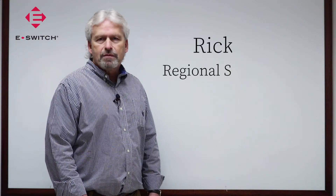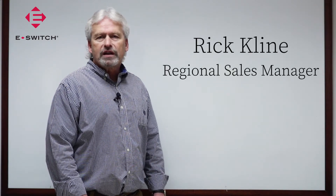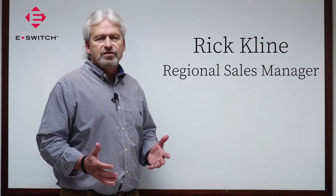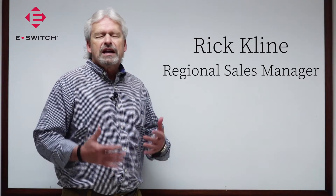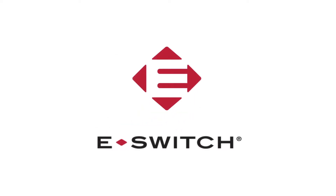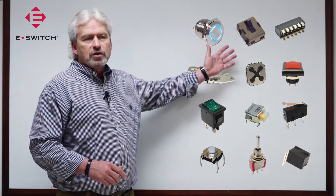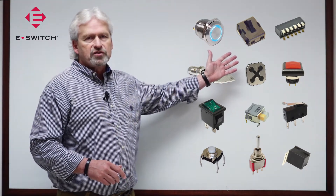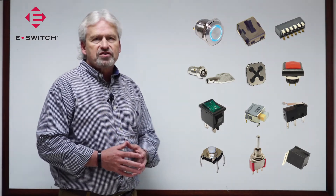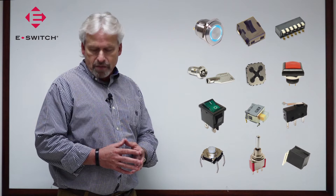Hello everyone, my name is Rick. I am a regional sales manager for eSwitch. This is the first of six video presentations that we have created to assist you in selecting the right switch for your application. eSwitch offers a wide variety of switch products. However, for today's presentation I'm going to focus in on four of our most popular products.